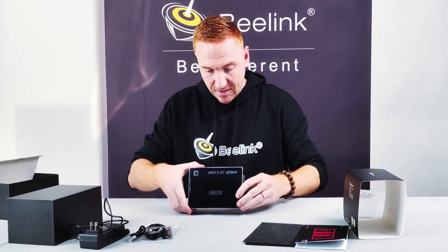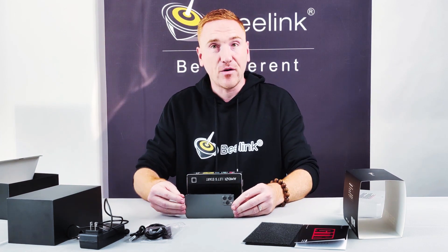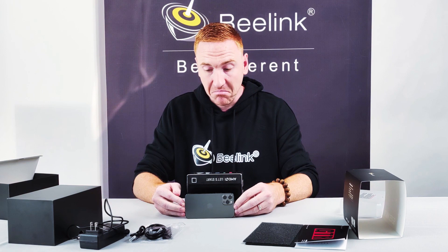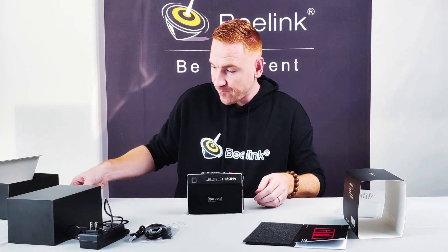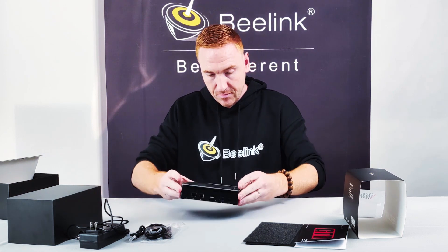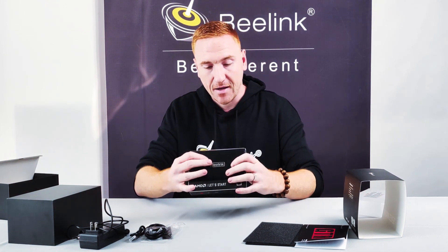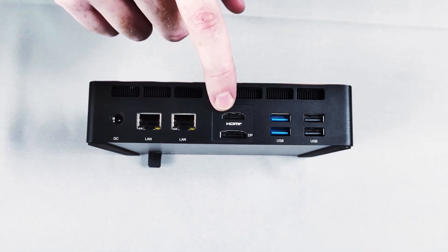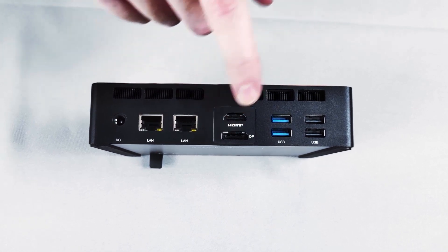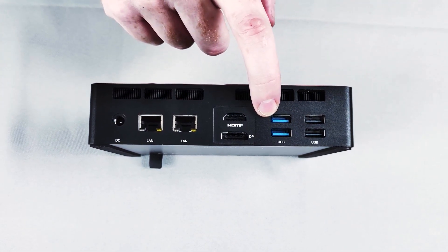Let's look at the actual little beast itself — this is the GT-R5. Tiny, absolutely tiny. If you compare it to the iPhone 12 Pro, it's not much bigger. We have two LAN ports, a power port, HDMI, DisplayPort, two USBs and two USB 3.0 ports.